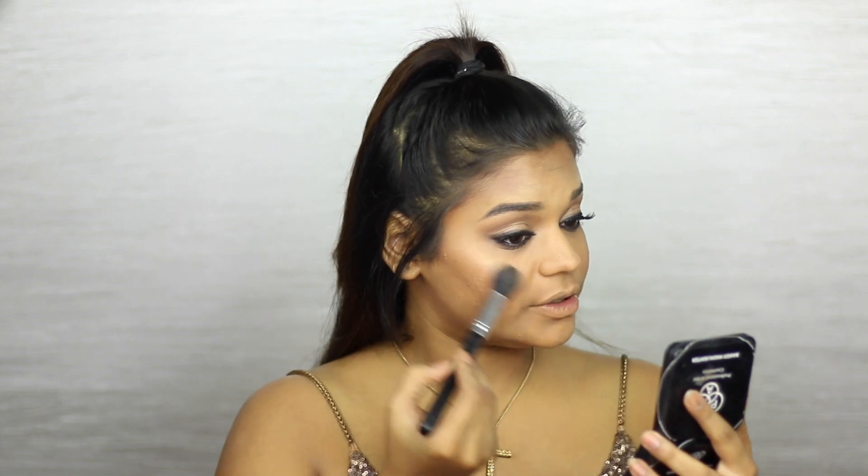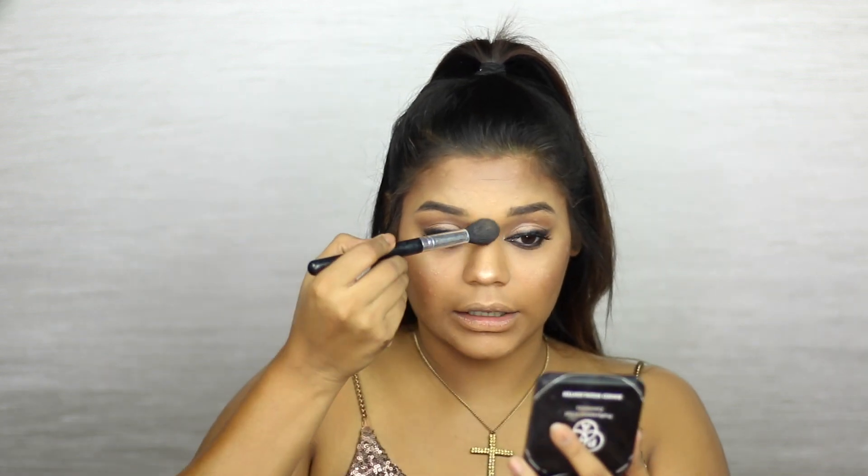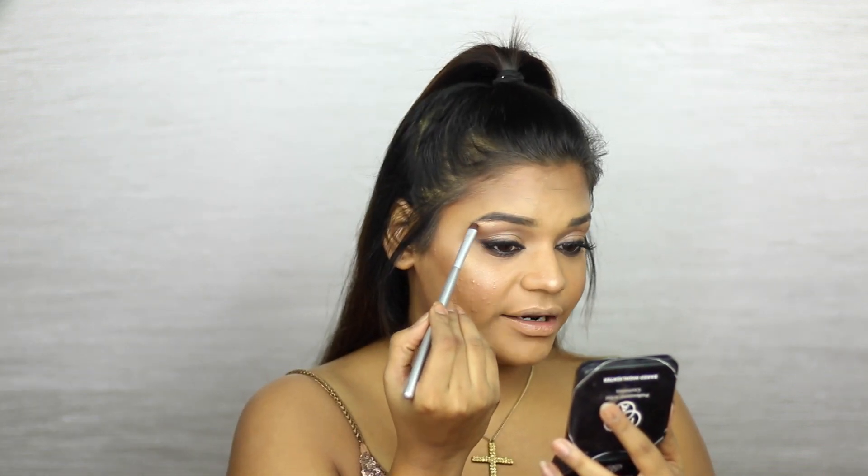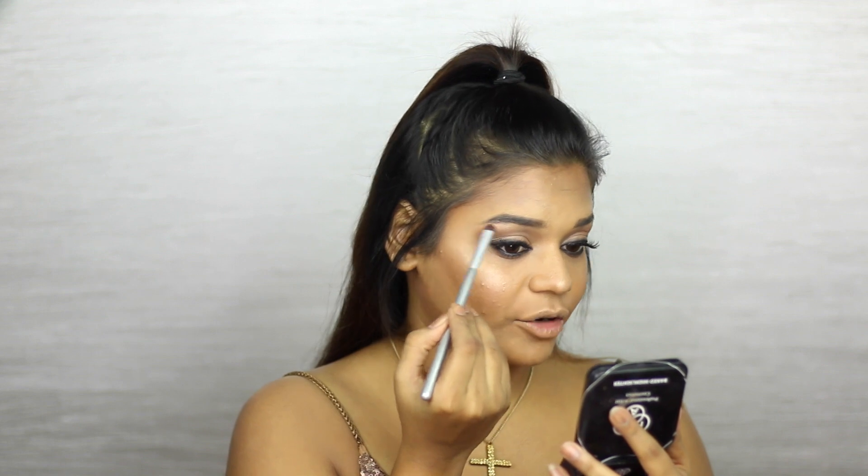Moving on to highlighting — she had an obvious highlight going on that was very similar to her skin tone, but of course it was popping. I'm going to be using the PAC Baked Highlighter in code 04, popping it first on my cheeks, then to the tip of my nose, a little right here, and whatever's left on the brush goes on my cupid's bow. Using the same highlighter, I'm going over my brow bone because she had a very well highlighted brow bone.